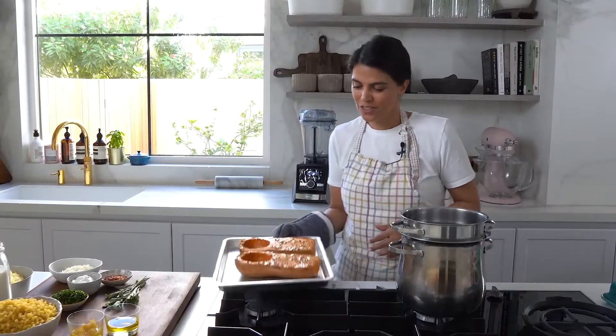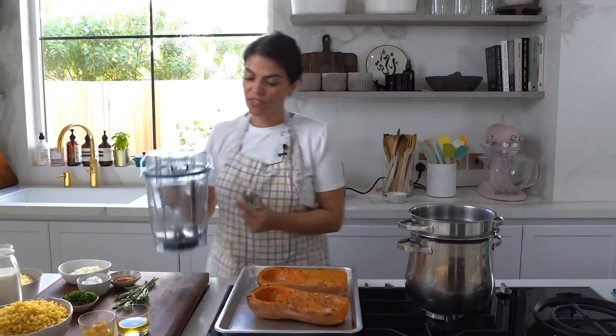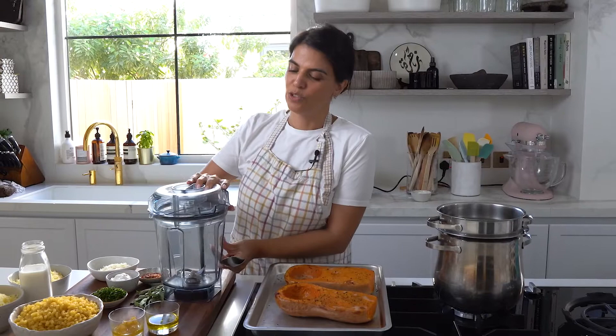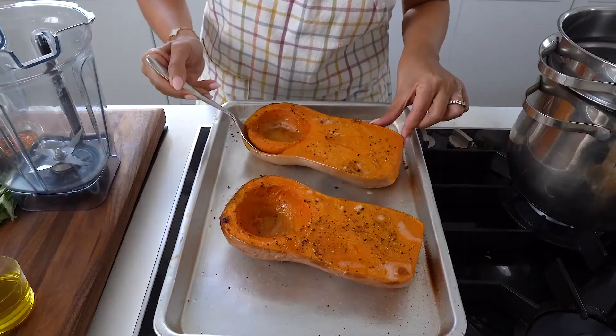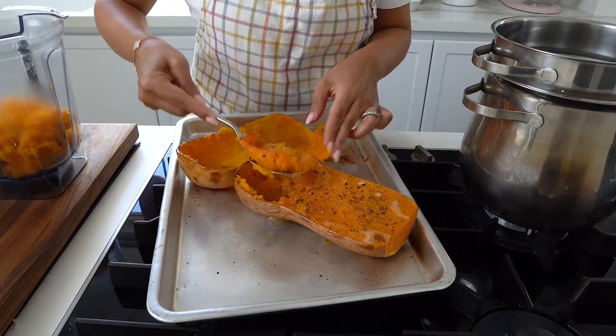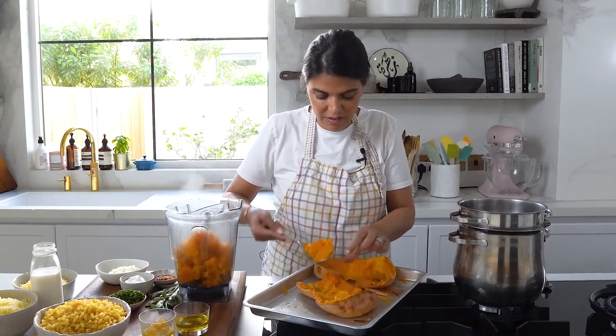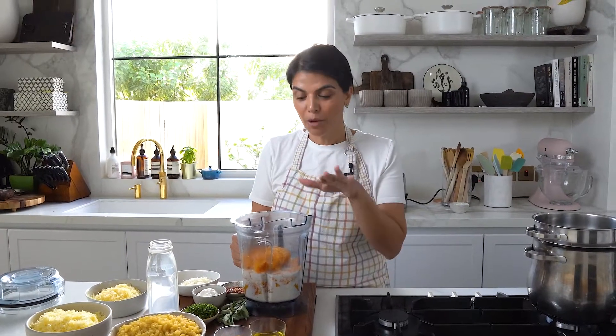My butternut squash is ready and I'm just going to scoop out the flesh and add it into my blender. I'll top it up with some fresh milk and blend these ingredients together, as they will be the main component of my pumpkin macaroni and cheese.